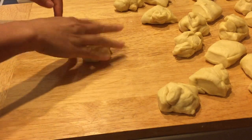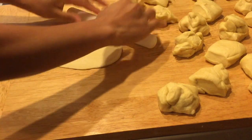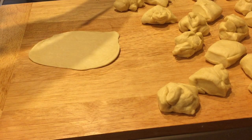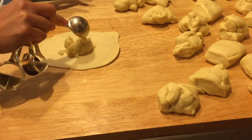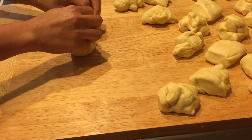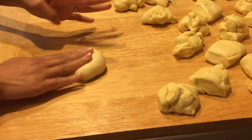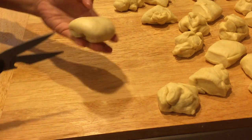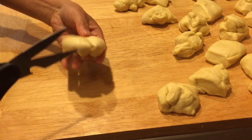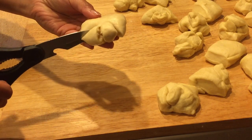Now we're gonna shape our dough. Take a small rolling pin and flatten it out. Take a tablespoon of the filling we made earlier and put it in the middle. Take both ends and press to seal it. Then with scissors, make four cuts first, and then make another cut in the middle. There you have it.